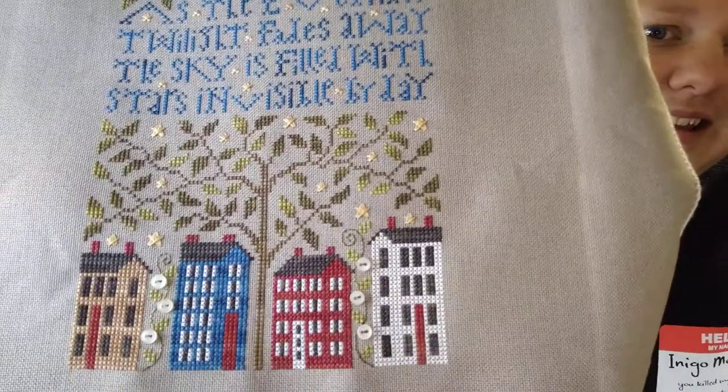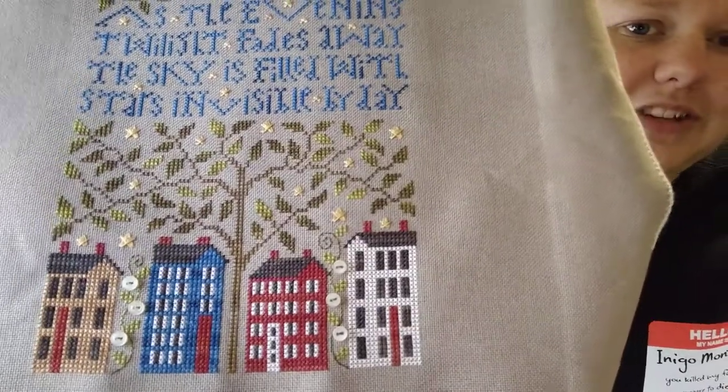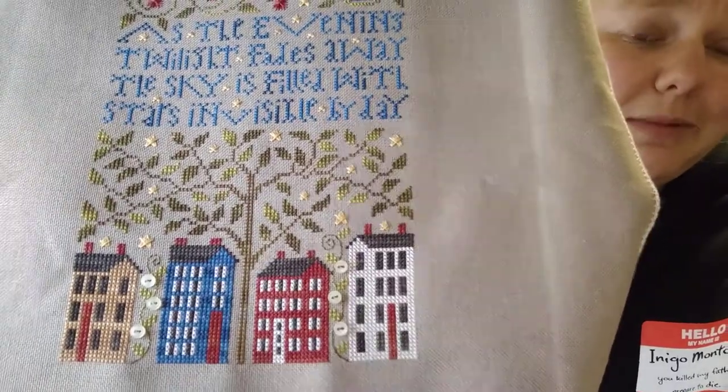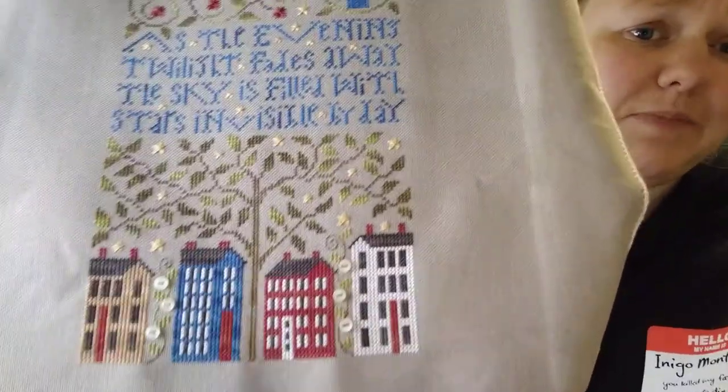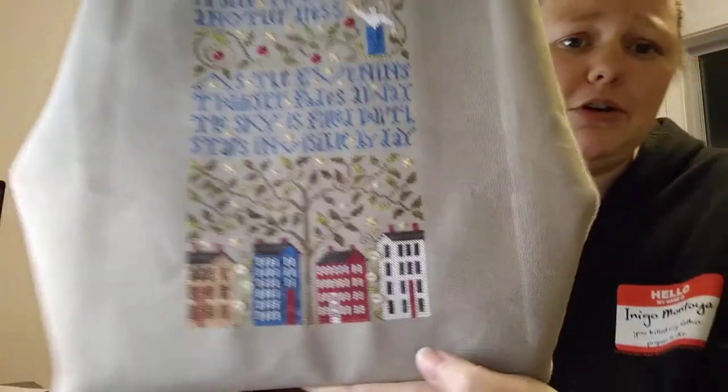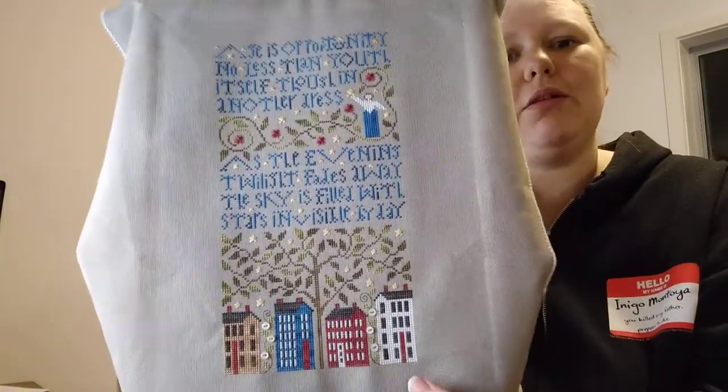The buttons — the chart called for four millimeter buttons. I found some that were labeled as four millimeter but I think they're actually five. I measured them and they are a little bigger than how they appear on the model picture, but I think they look cute. So there we go.